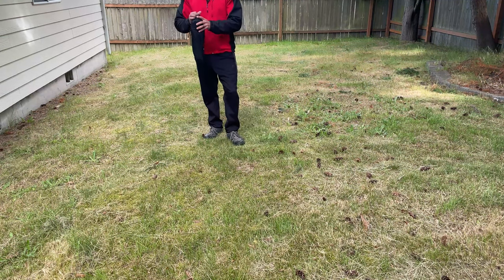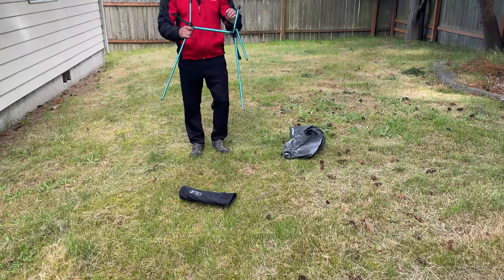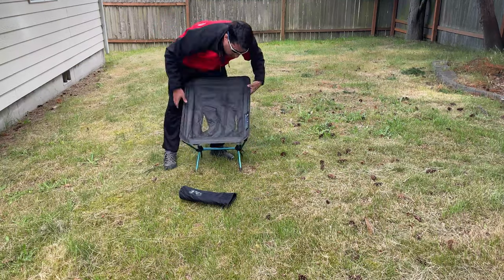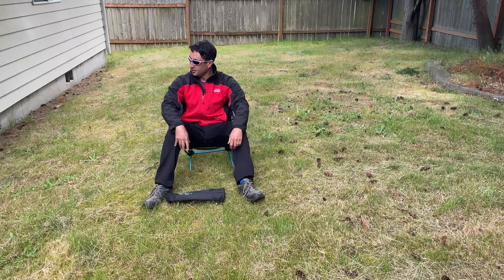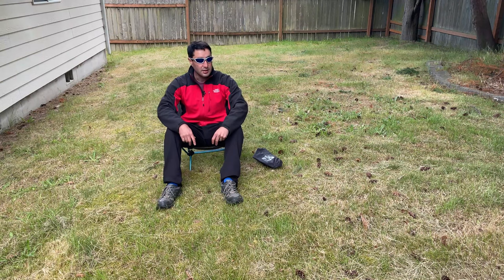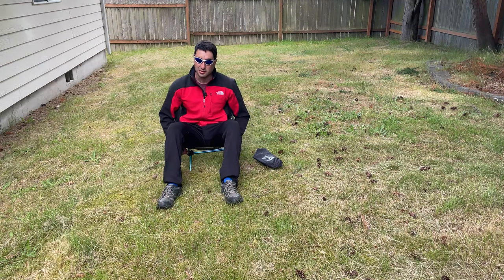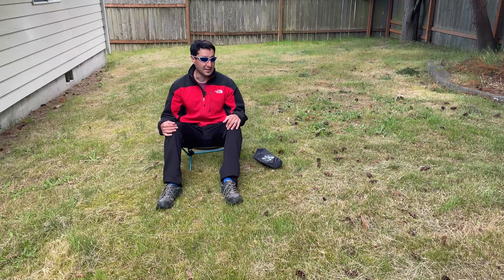First off, we're going to check out the Helinox Chair Zero. This chair is relatively easy to set up. You have these poles and they kind of just have bungees in there and they just fall into place. At only a pound, it's a pretty awesome chair, but you can also see how low to the ground you are. If you're sitting next to a campfire at camp, that's a pretty cool thing. But if you're at a typical campsite with tables and things like that, this is going to be a little bit low to the ground and it's not adjustable. But for backpacking, this is a great chair — keeps you off the ground and relatively dry. So a great backpacking chair, not so great for camping or overlanding.